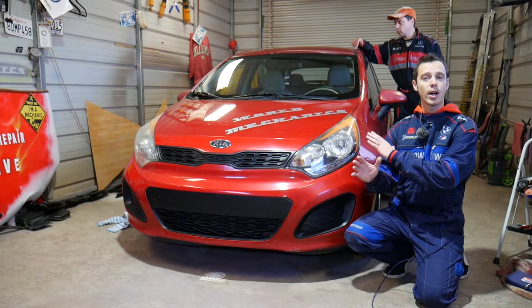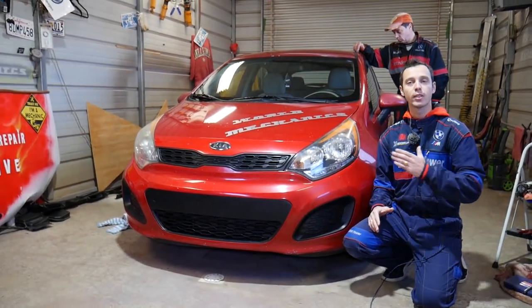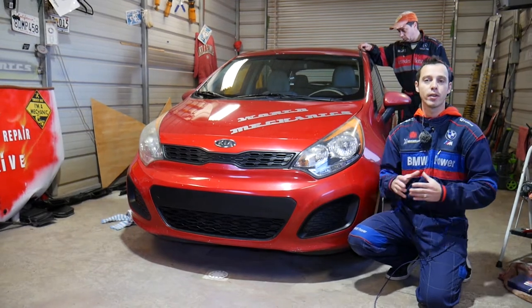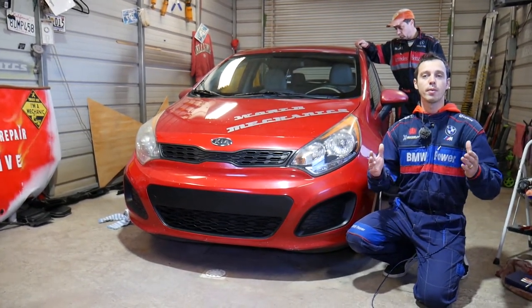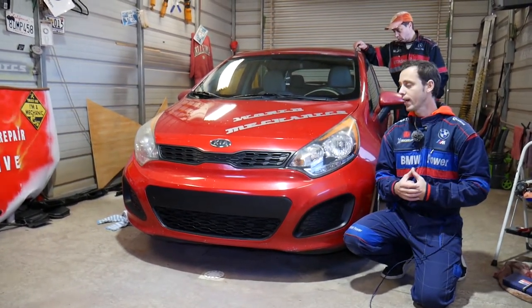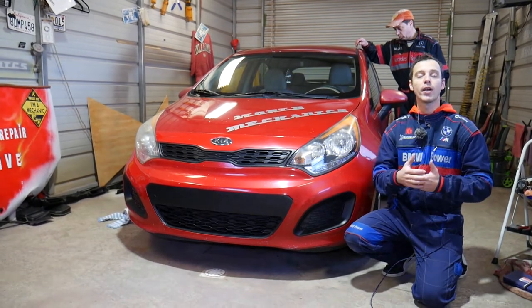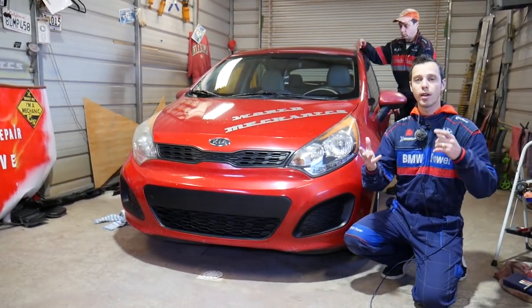Quick introduction to the channel: every single car we get at the shop, we make at least two to three hundred free repair videos, and that's what we're planning on doing with this Kia Rio as well. We take them completely apart and show you how to fix things, because our mission is to save you as much money as we can. All we need in return — please subscribe to the channel and like the video so we can keep providing that free information.